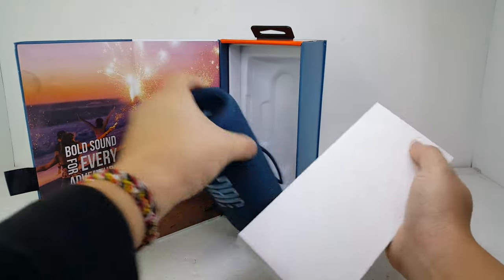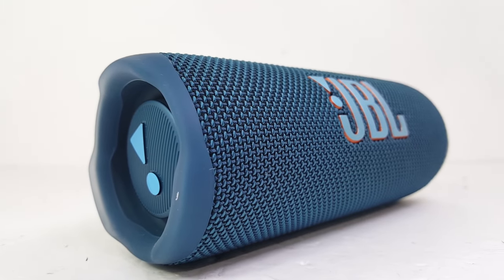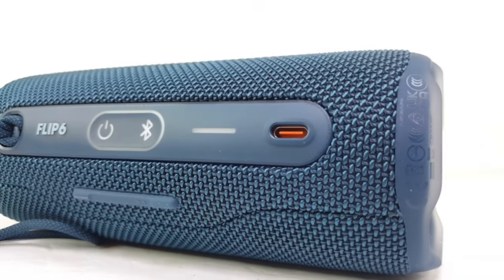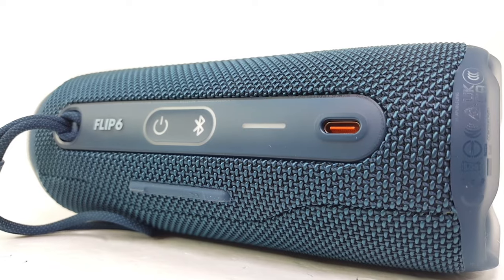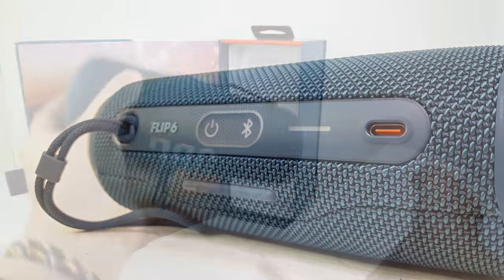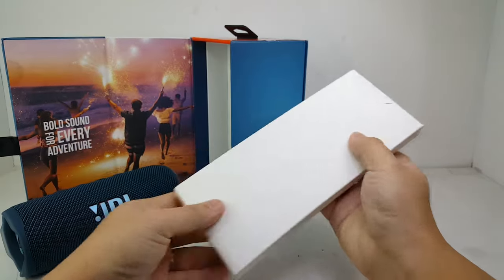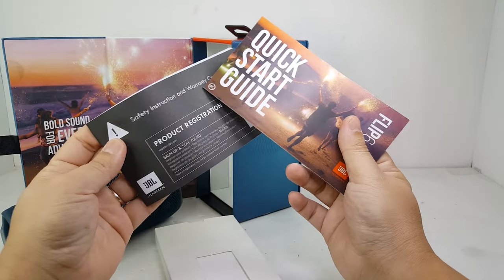Right out of the box we have the JBL Flip 6. The Flip 6 received a few cosmetic changes such as the new passive radiators and a new logo design. Toward the back, it has also been redesigned but still maintained the same button, battery indicator, and USB-C ports that were on the Flip 5. These new designs are conspicuous and really make the speaker stand out as a whole. Along with the Flip 6, you also received the usual documentation and USB-C charging cable.